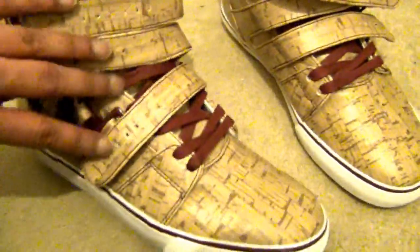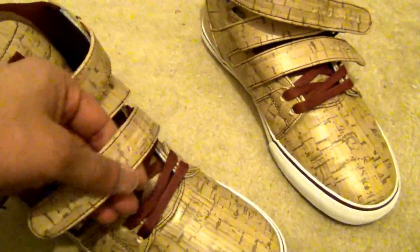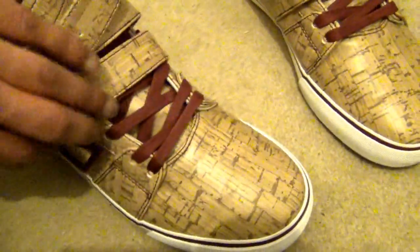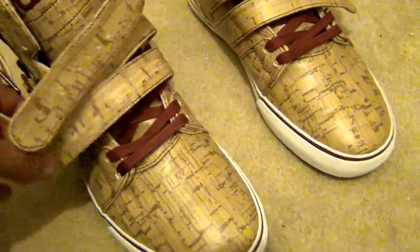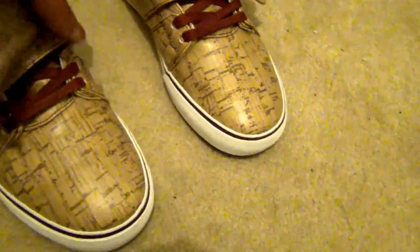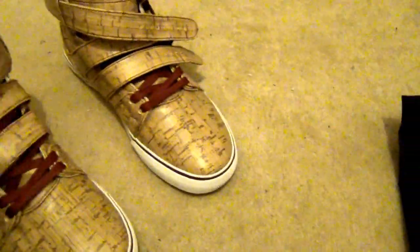With these, I'd definitely advise not wearing them too tight — just don't want to damage that. Lace up the underneath bit and just don't strap it too tight. You don't want too much tension or pressure on the actual straps, because once that's gone, that's it — your shoes are done. I do like the white foxing on all of these, apart from that one.